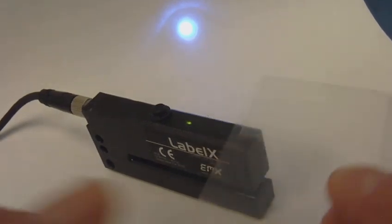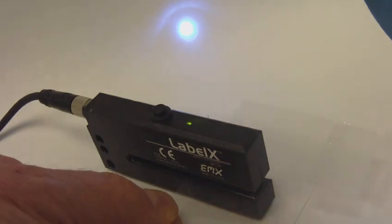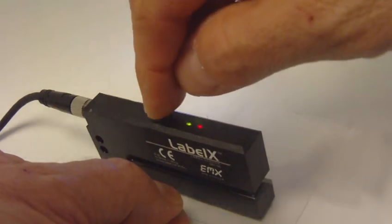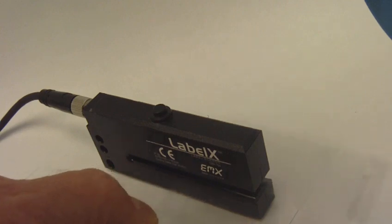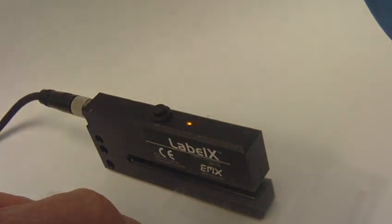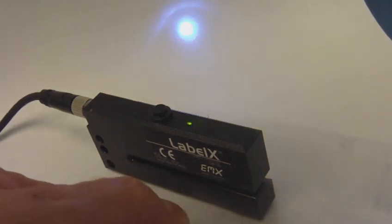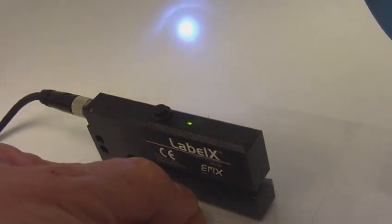Here's an example of a semi-transparent label on a clear web. In order to program the sensor, you press the TEACH key three times while on the web. Then you position the label in the sensor's light spot and press the key one more time. Now the sensor sets up and is easily able to detect the semi-clear label on the transparent web.